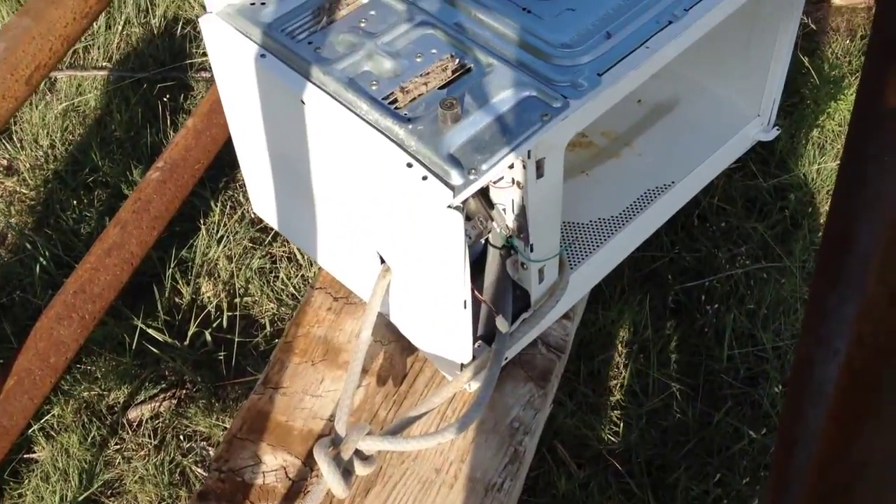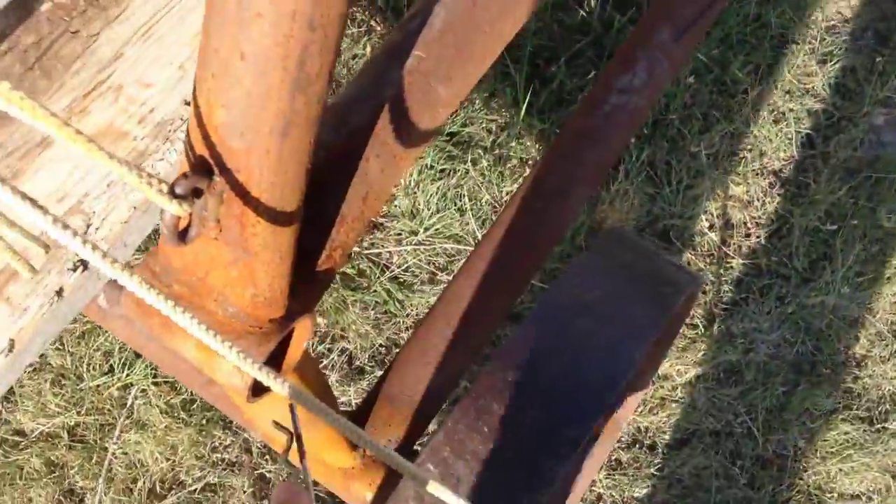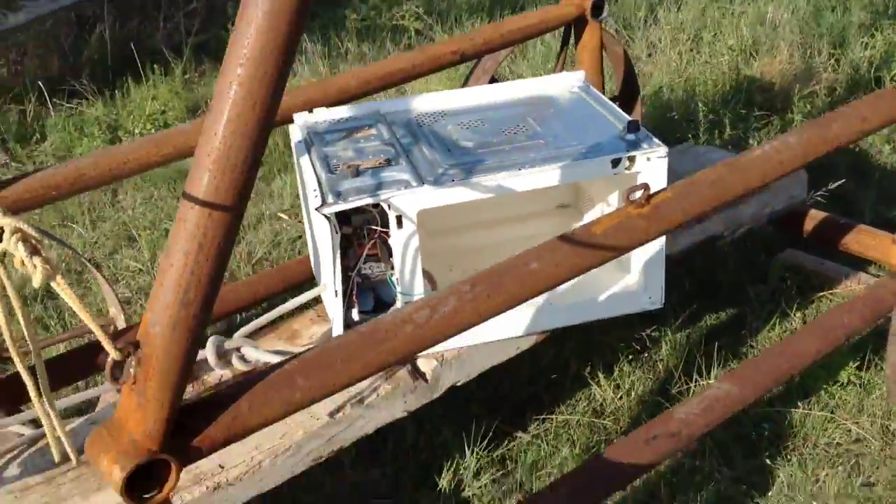Microwave on a rope — oh yeah! And I lost the door dragging it over here, so it's less of a microwave on a rope now.